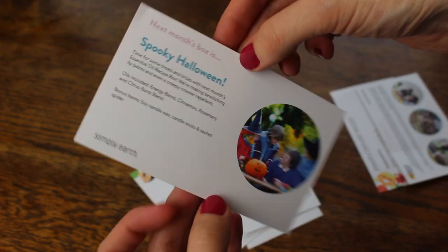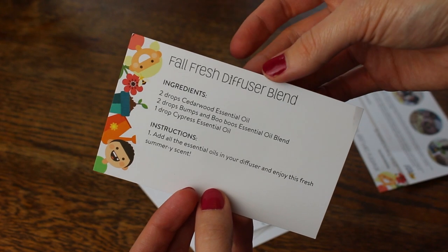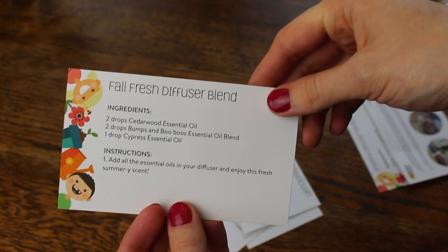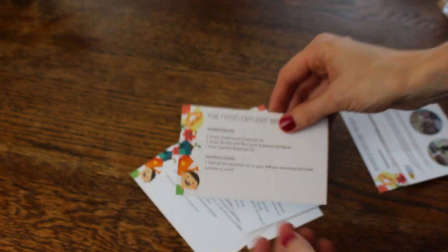And finally, you're getting a little spoiler of what's coming in next month's box. I will actually have that listed below in case you're interested to see what's coming up next month, and you might want to subscribe and get in on that.